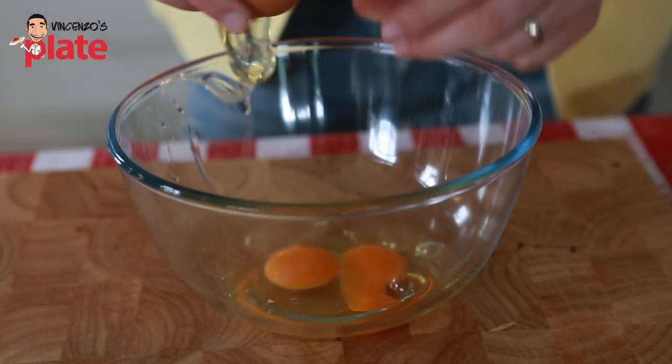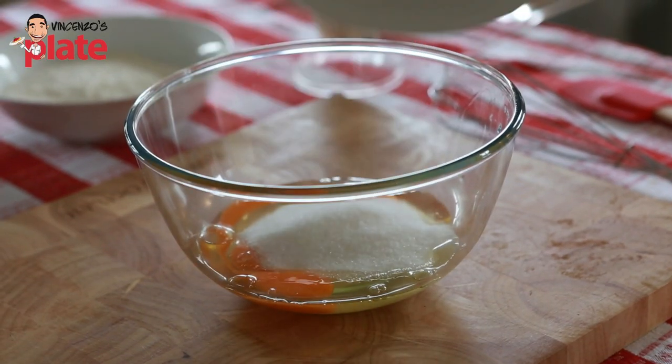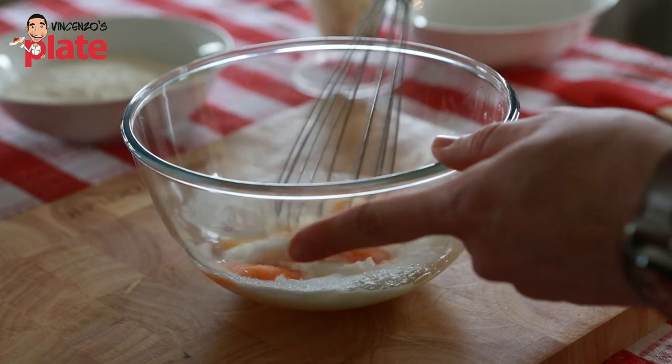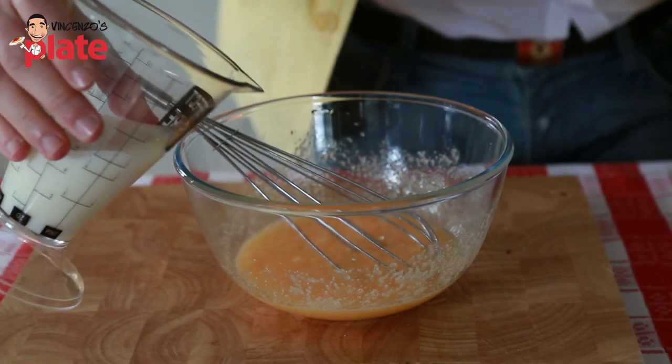Now let's break three eggs into a nice bowl. Place 150 grams of sugar inside and start mixing it very well. Now at this point we put 200ml of milk.